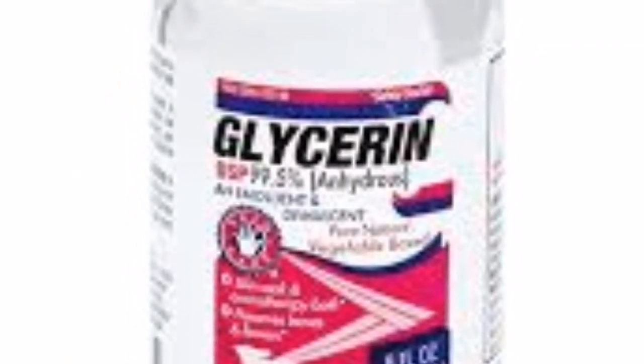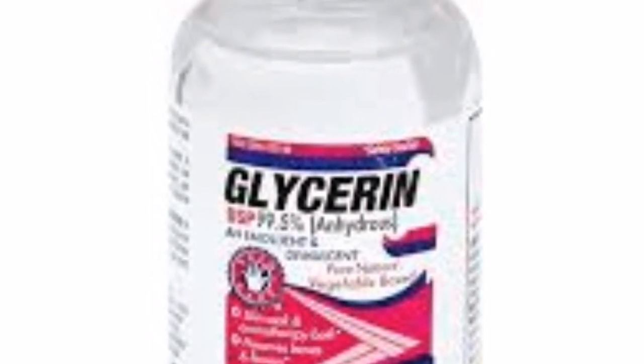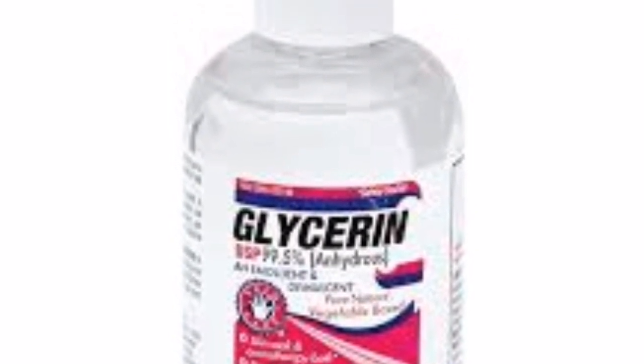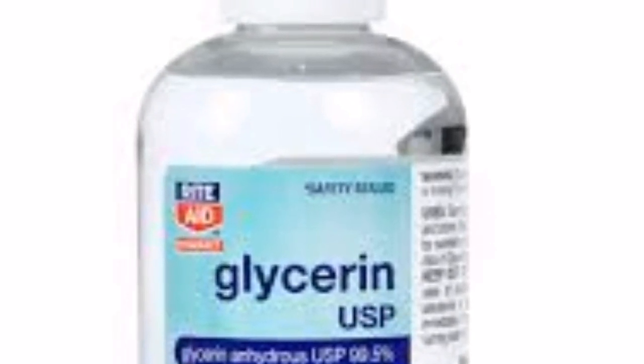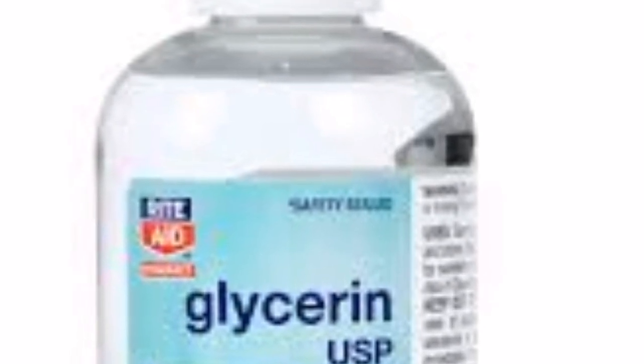Our next ingredient is glycerine. Glycerine has anti-inflammatory properties which help reduce redness of the skin and get rid of acne and pimples. It is also a great cleanser, removing excess oil and impurities from the pores.